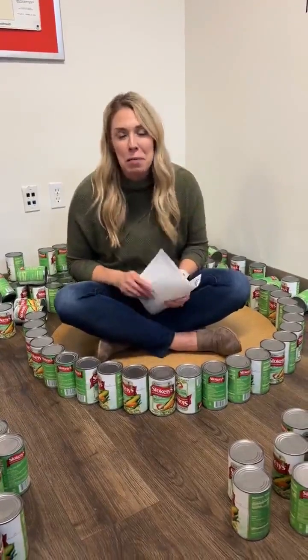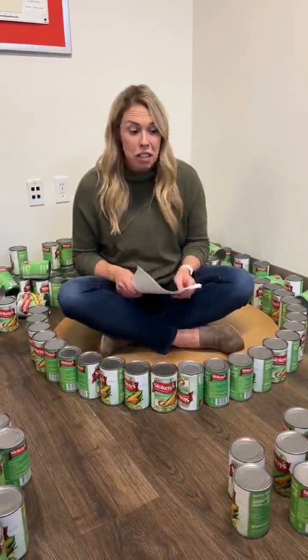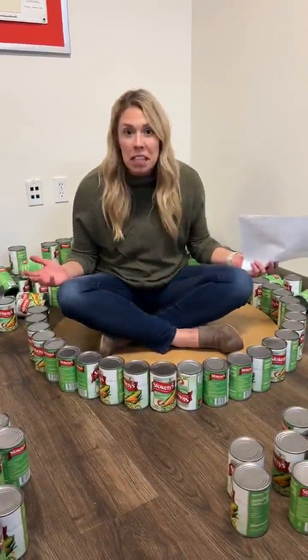Hi guys, Jess here, Special Events Manager of FoodShare, and it is my very first time ever building a can tree. So I thought, what better than to build it together?